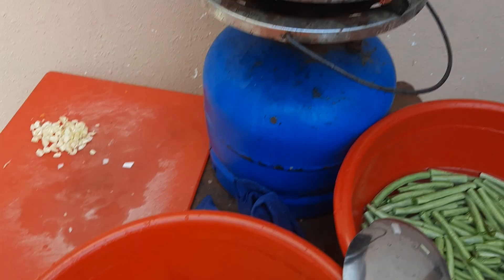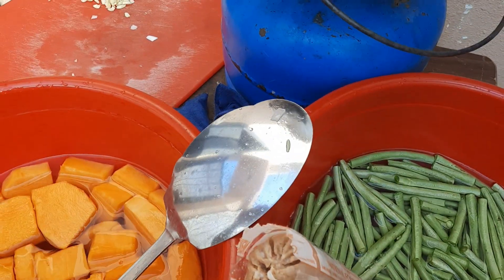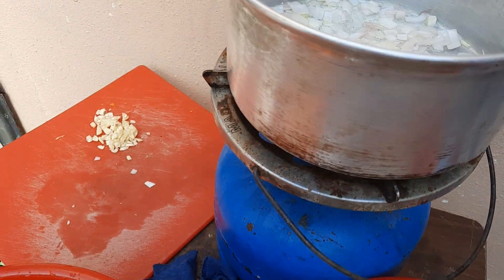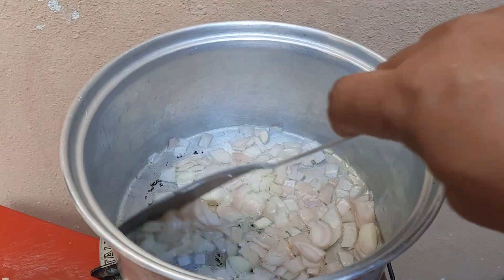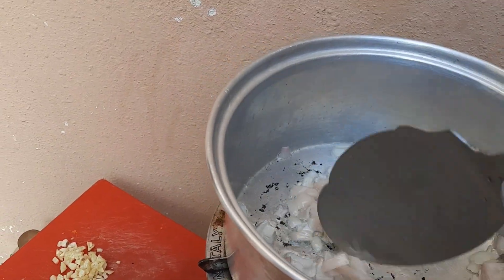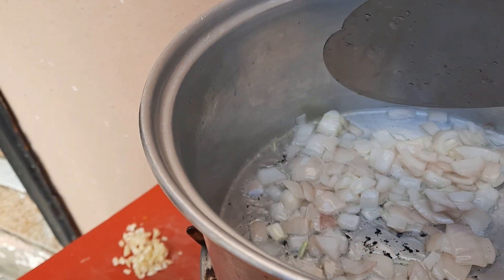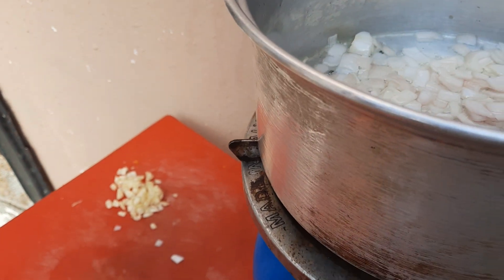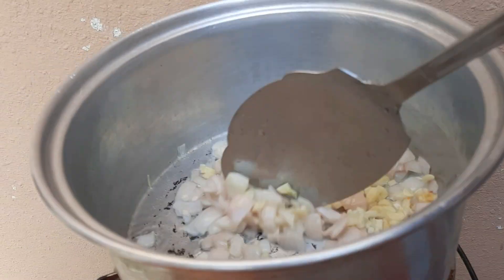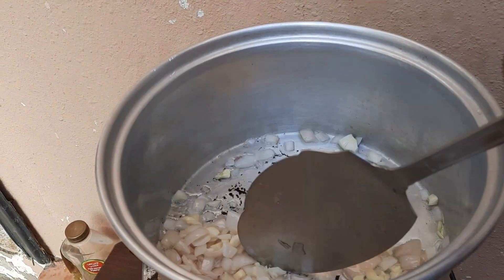Ayan po yung mga sasahog natin — kalabasa, sitaw. Ito yung sasahog natin, mga kasunod. Giniling na manok ang sasahog natin dyan, mga kasunod. Nilagay na natin ang ating bawang; antayin na lang natin ng konti, saka ilagay natin ang ating giniling na manok.